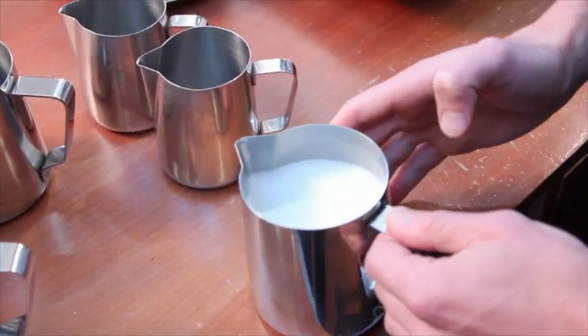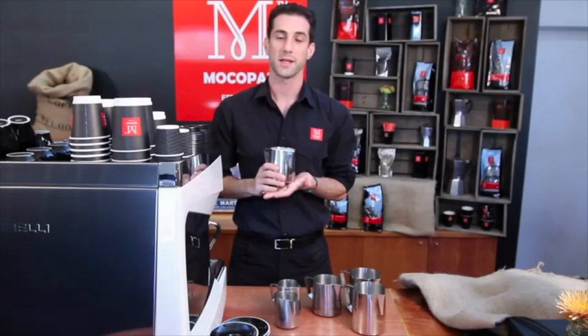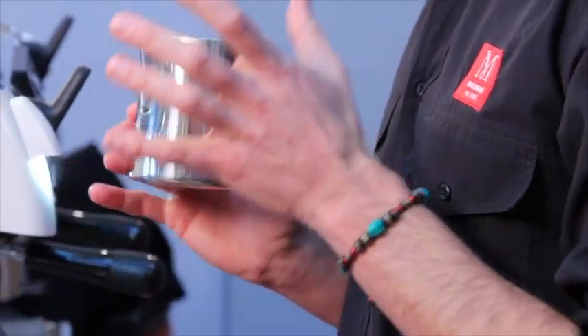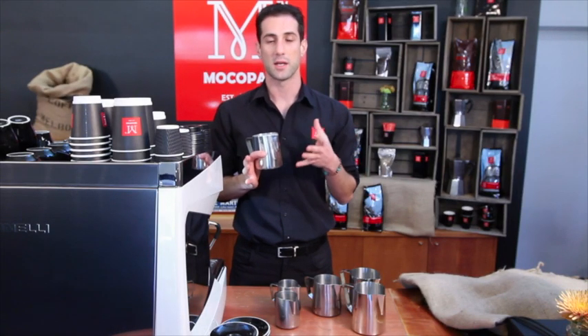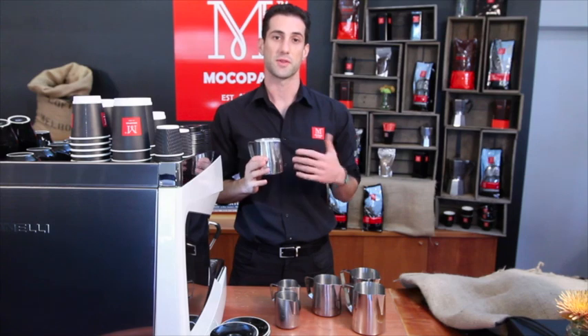Tap any bubbles out and swirl your milk to get that nice gloss coming through, and you're ready to pour. When you're heating your milk, it's important to get all the air in before the milk gets to about 40 degrees — that's about a warm temperature. You want to get the air in early because if you add air towards the end, you start getting bubbles that are hard to get rid of.